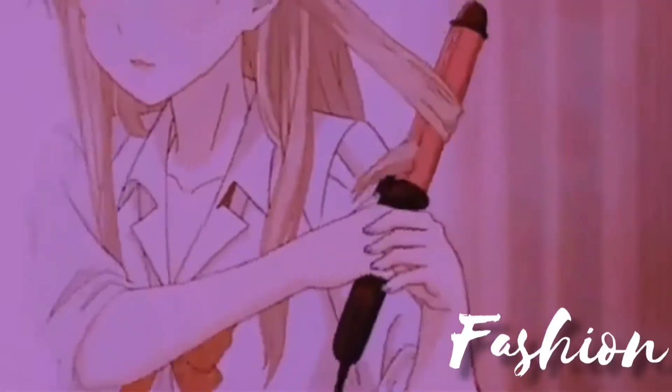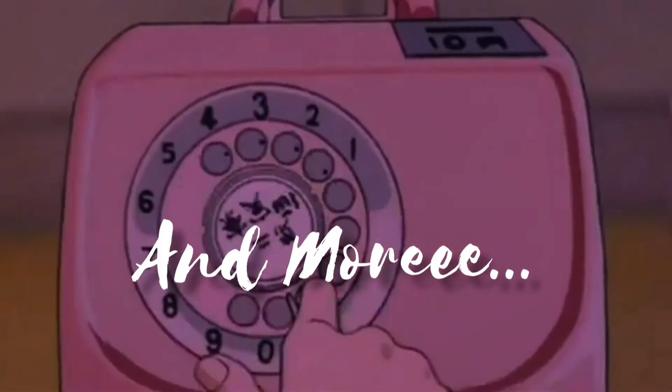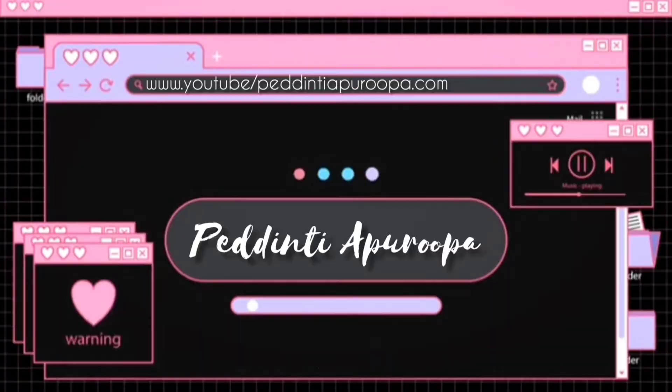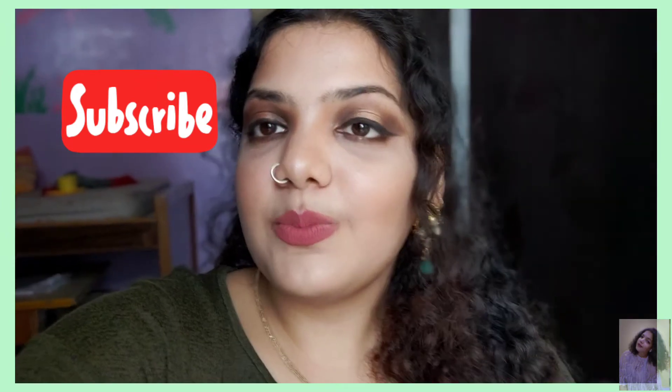Hi guys, welcome back to my channel! So I filmed the entire video and I forgot that I did not give an intro and outro to this. So yeah, this is me giving you an outro.